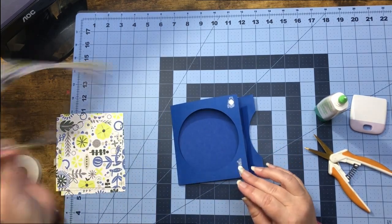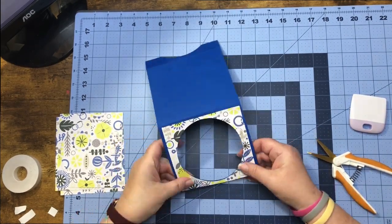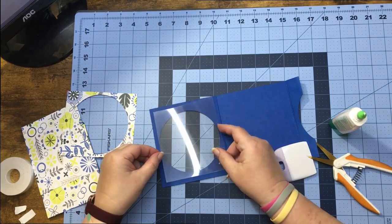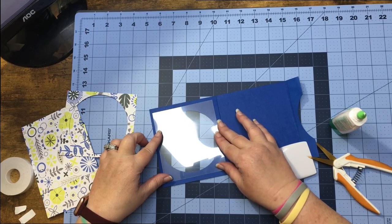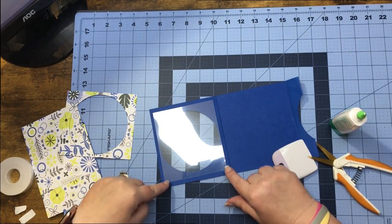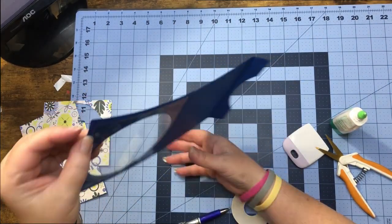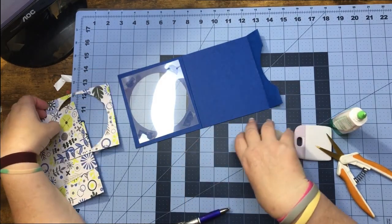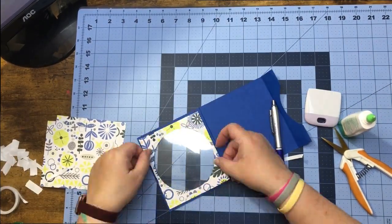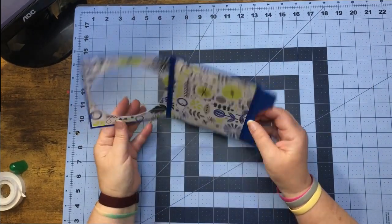Let's go ahead and lay the pretty paper down. Now we want our acetate and we want to put it on before we go any further. The best way I find to do this is using tape, so I'm going to go ahead and put this down. Now that we have our acetate on, we can go ahead and finish up and put the rest of our pretty paper on. Our card base is done and it looks cute — I love it!